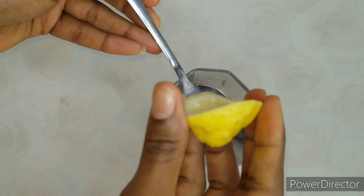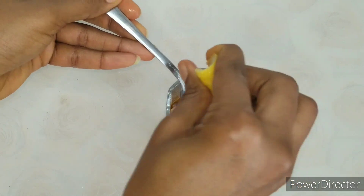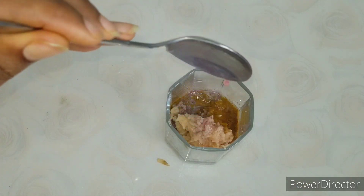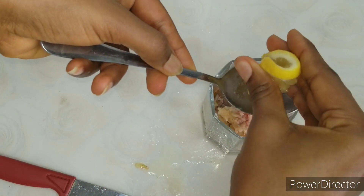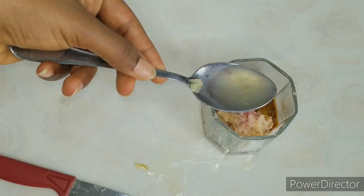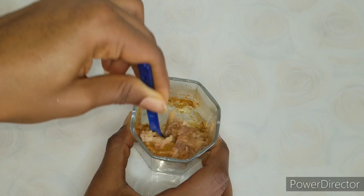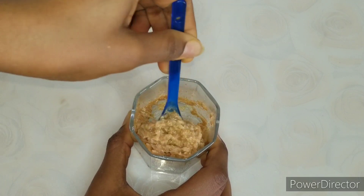Our next ingredient is lemon. Lemon contains lightening properties and also contains properties that help to cleanse those areas and stop the growth of bacteria. You want to get one full teaspoon of lemon juice. Remember, we're not making use of water — the only liquids in this recipe are lemon juice, hibiscus tea, and milk.